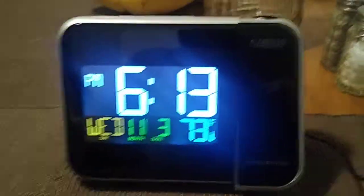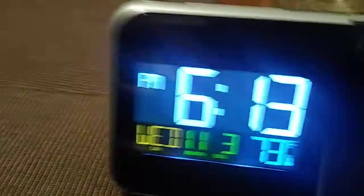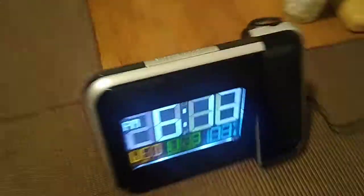I'm gonna go ahead and shut off the light and show you what the unit looks like in the dark. If you take a look above the ceiling, you'll see that it projects right up there — it's 6:13 in the evening right now. You can see it's pretty clear; you have to do some minor adjusting of settings, and you can see that in my other video on how to do the setup.